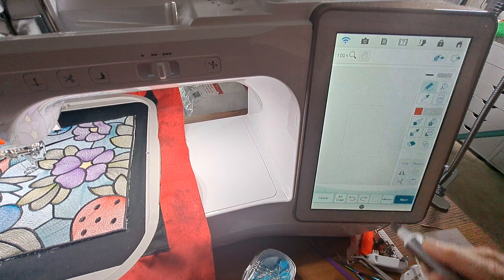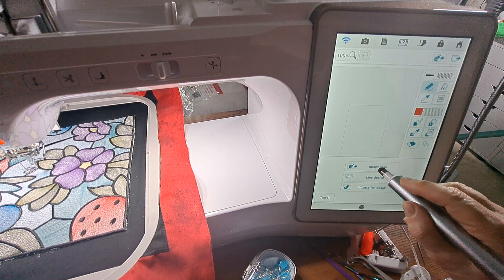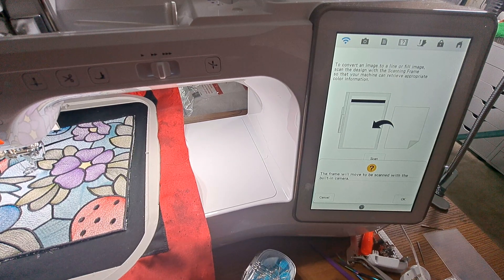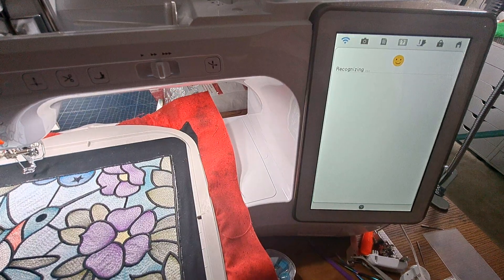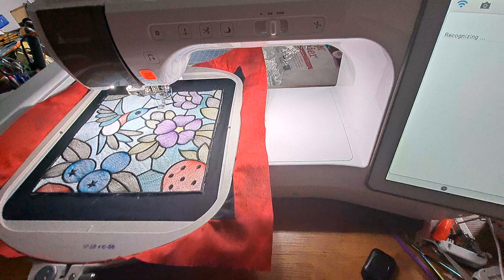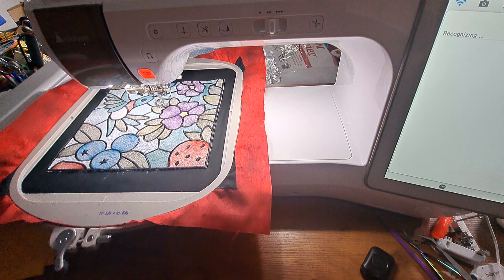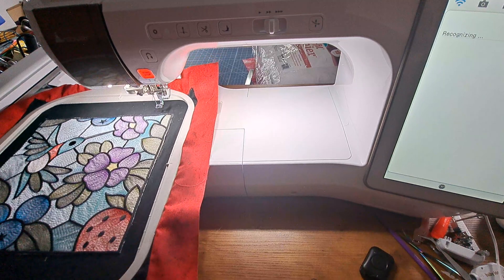I'm going to go into IQ Designer, and the first thing I'm going to do is scan this picture of the embroidery design. I press image scan, then scan — it gives a little frame warning that it's going to move while it scans using the built-in camera. I press okay and it does the scanning. It really turned out beautifully — like I was saying in yesterday's video, it kind of reminds me of a watercolor embroidery design.